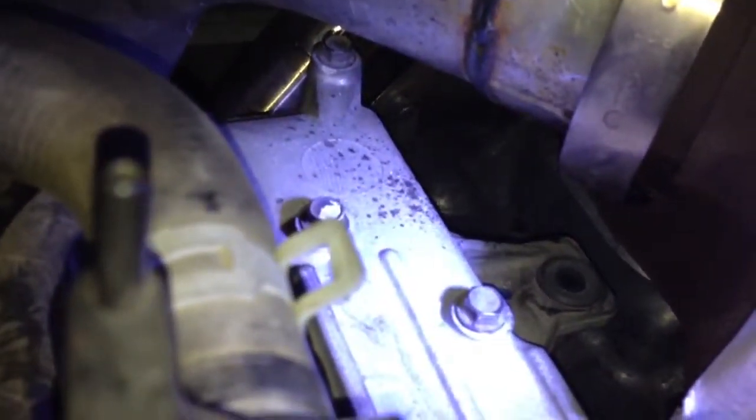Here underneath the turbo — grab my light — we've got a spot that is concerning, right there at my finger. And that little bit of splatter right there — that's just a little bit of splatter.